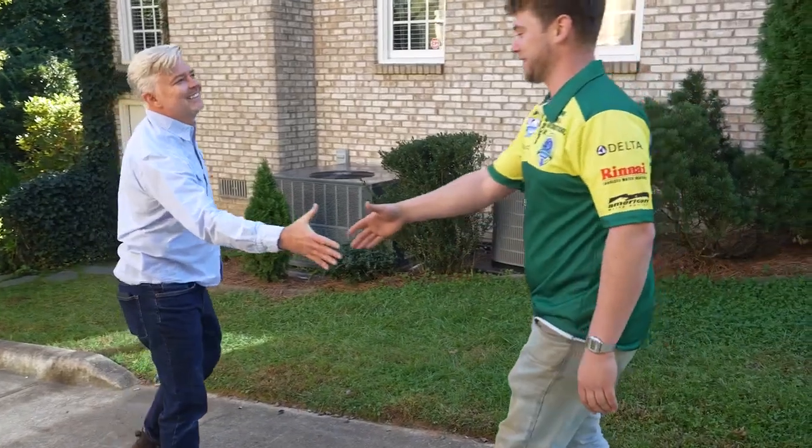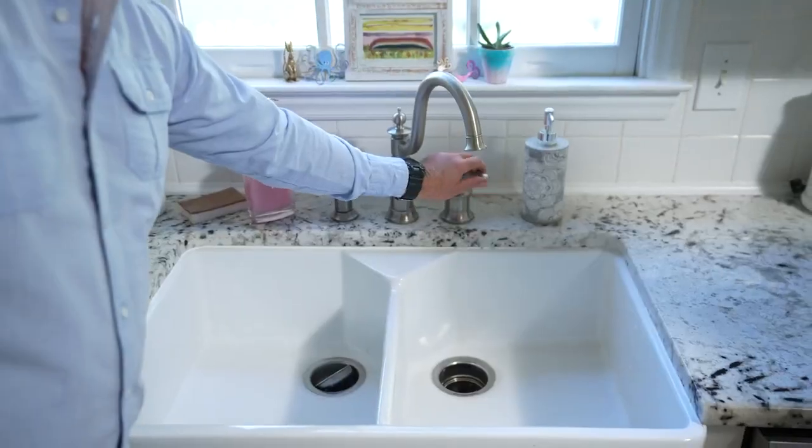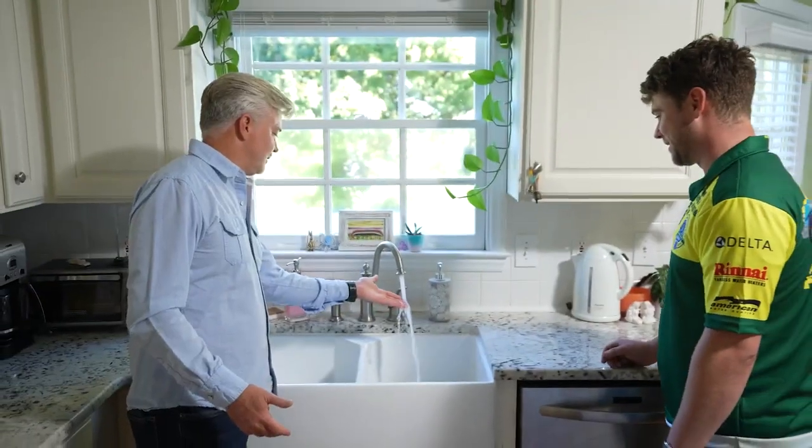We hear often that homeowners do not have the pressure that they want. Our homeowners are extremely impressed and very happy once their Scala 2 has been installed. A lot of people don't even know that they can adjust their water pressure.